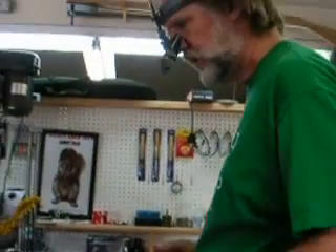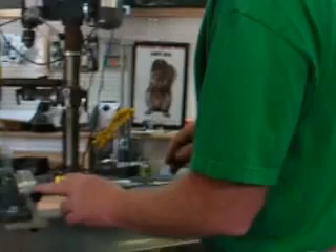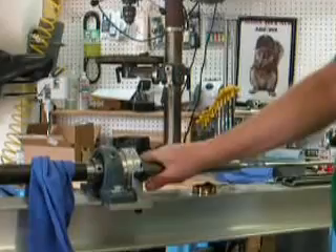The rifling machine in action. I've done a bunch of passes already through here. I'm now working on the number four groove. The indexing pin allows me to set it exactly for each groove right there.